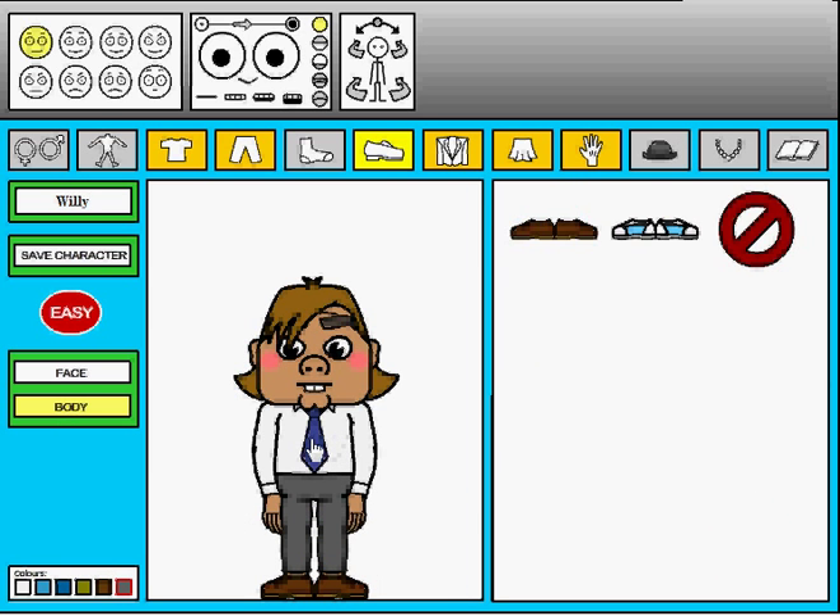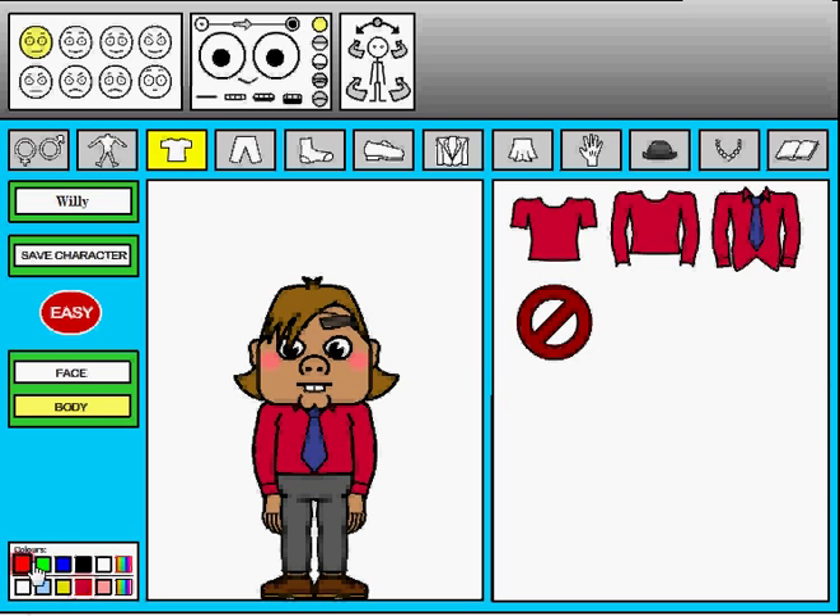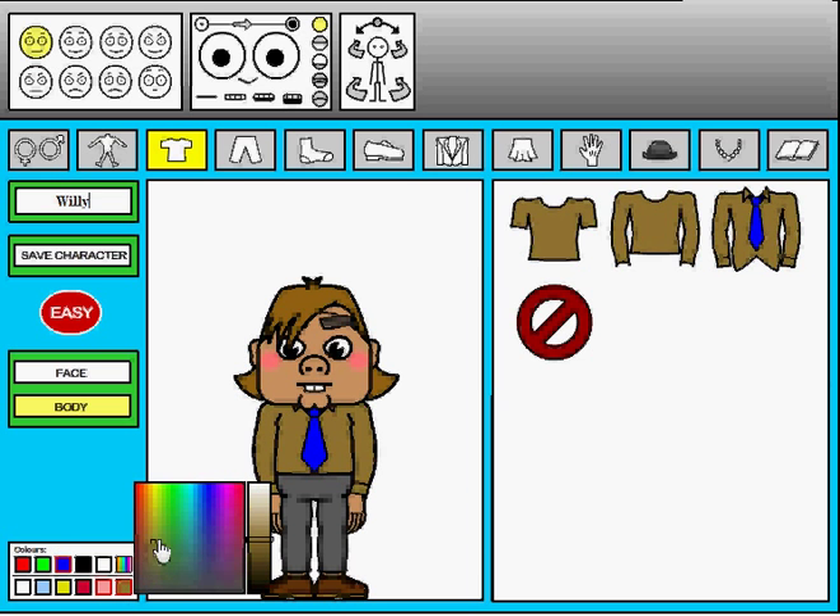We're gonna click on his shirt. Now what that does is two things — every time you're in this area, on the right it shows the options for that thing, and on the left it shows the colors. Click on the tie and we're gonna have a red shirt, green tie. That's ugly. Most of these combinations are ugly.